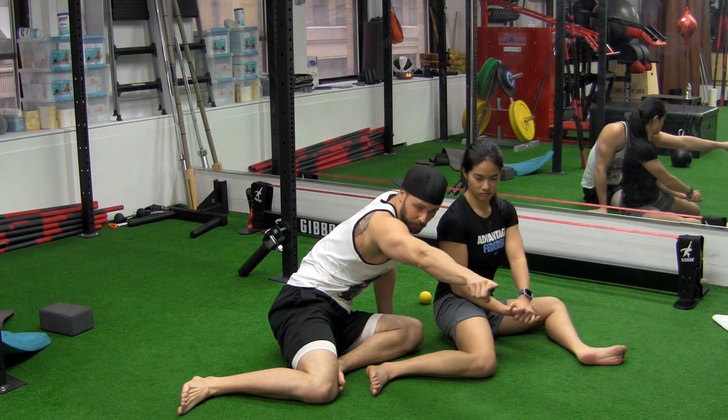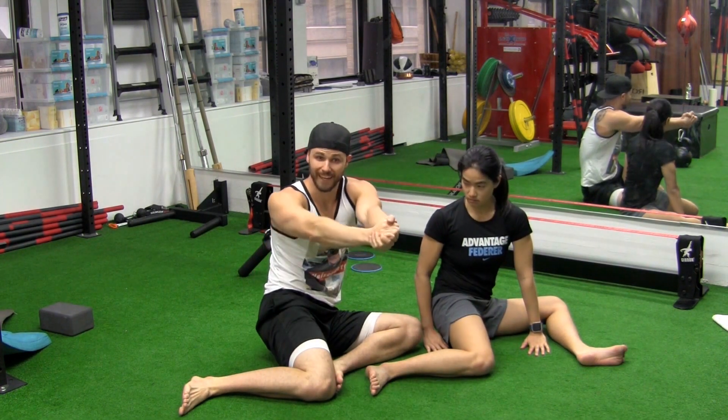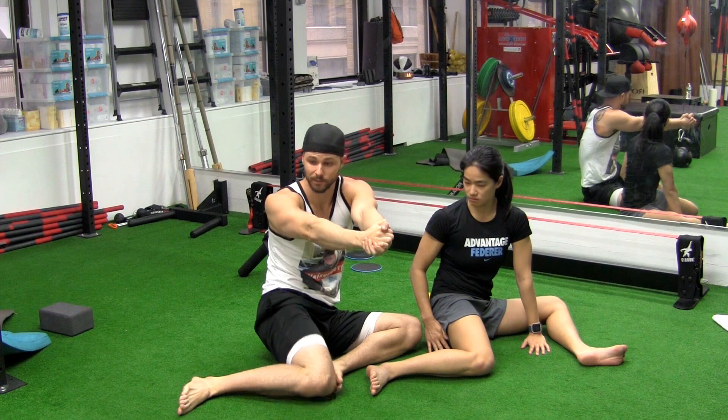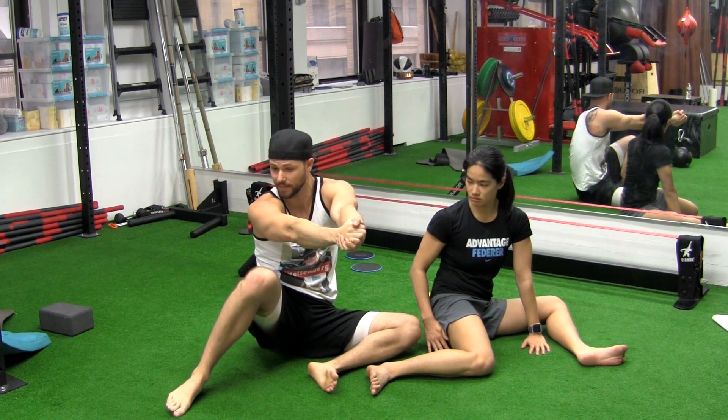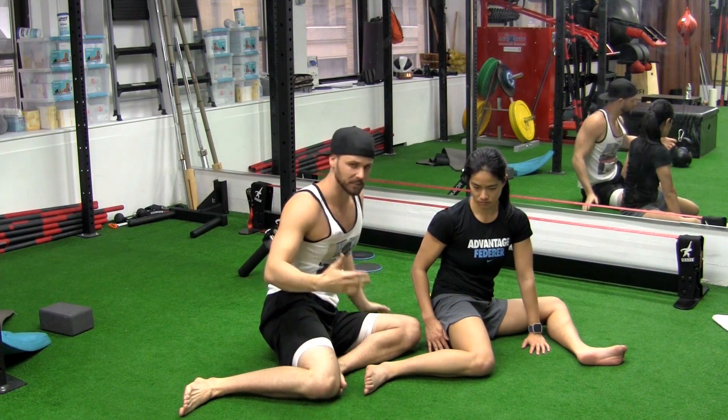As she's doing this, she's going to think about pointing her belly button and chest this way, and you can even use the hands to direct that at the same time. As you're turning this way, you can keep your hands here instead of letting them fall and having the belly button turn. It's going to take some time to get there.